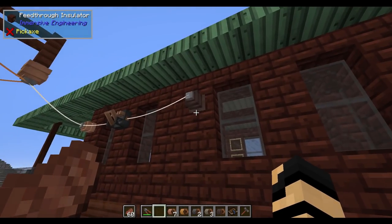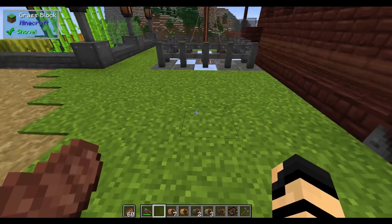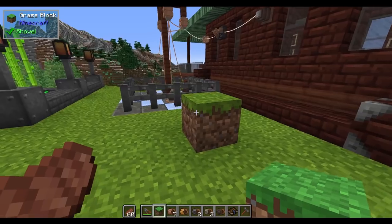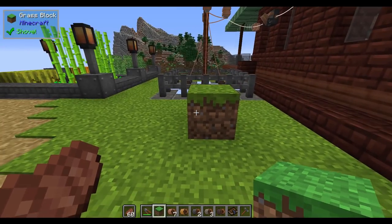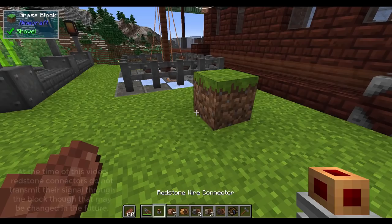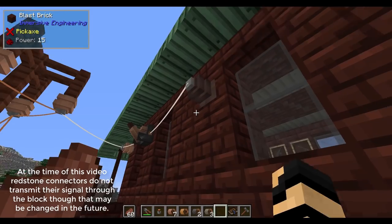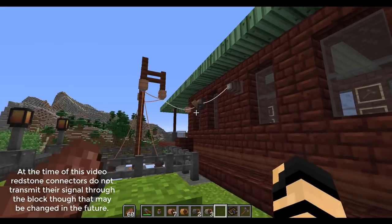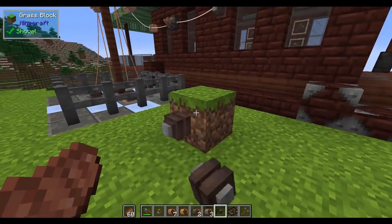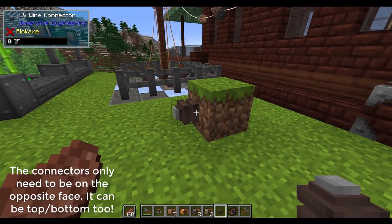Now, a feed-through insulator in the book — in your manual — is, in my opinion, not exactly clear on how to make it. So if you take a mundane block — it can be something a little bit more interesting, but if you take something too complex like an entity or a furnace, you might have some difficulty — and you take some kind of connectors. You can use redstone connectors, or you can grab a regular connector like an LV connector. Most connectors should work: LV, MV, HV, and so on.